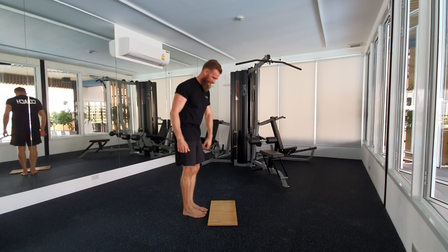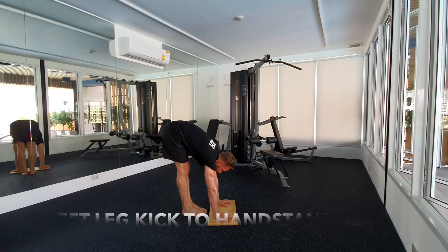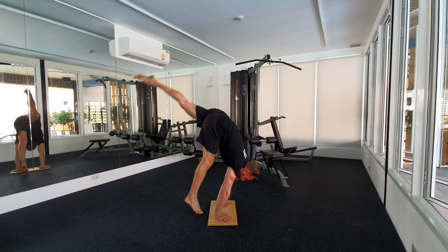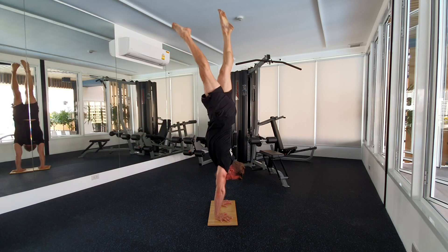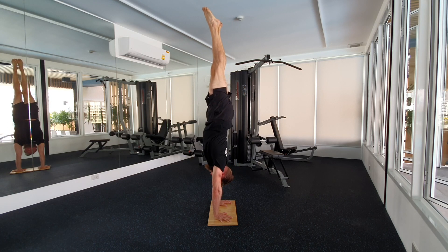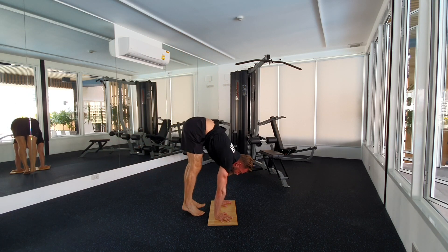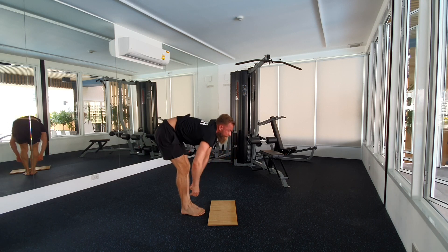Third one will be a kick to handstand — we start with our left leg. Hands coming parallel. Kick up. Feel it in your glutes. Right leg is following. Tiptoes coming together. Straighten your spine. Pack your head in. Hold. Right leg is going down, left leg is following. Roll your spine. Control out.